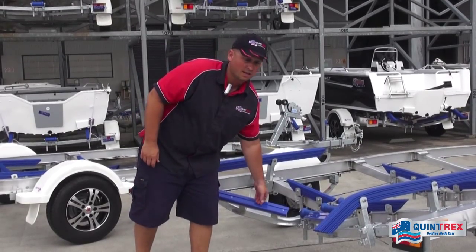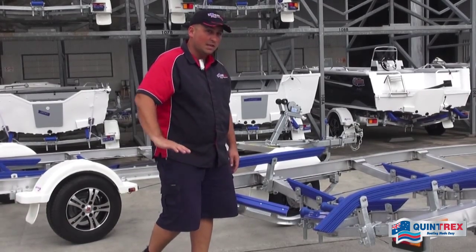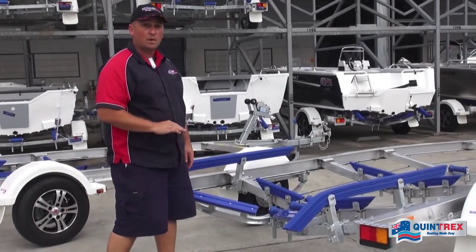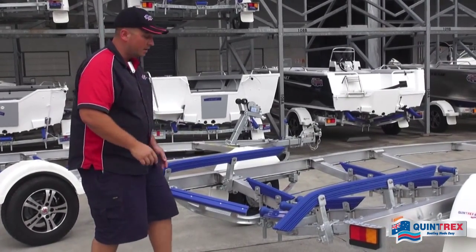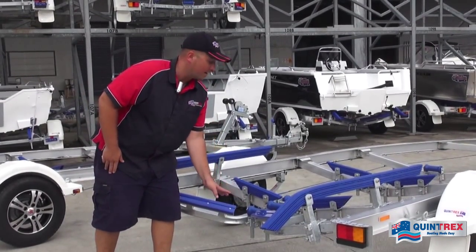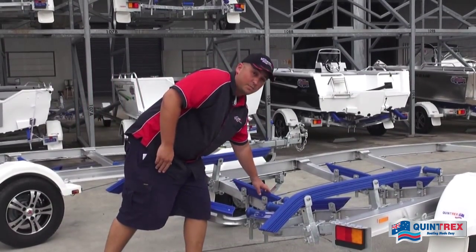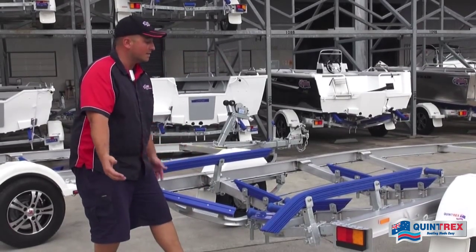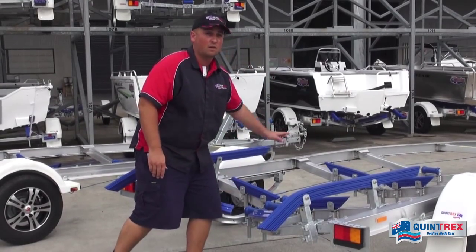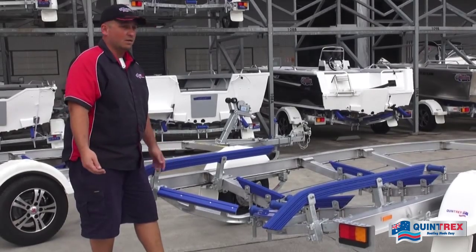A big difference on this trailer compared to smaller ones is what we call the easy loader — the V-shape here. When you come in to drive on and you're in a windy condition at the boat ramp with the boat going off to one side, if you come in offline this will guide you back into the center. Further up we have the flipper guides, which do the same thing — they guide you back into center so you don't have to winch the boat as much, making it a lot easier, quicker, and safer.